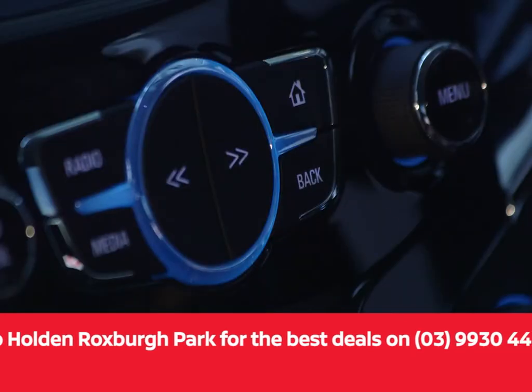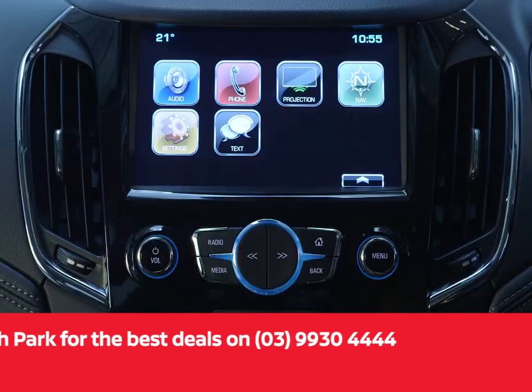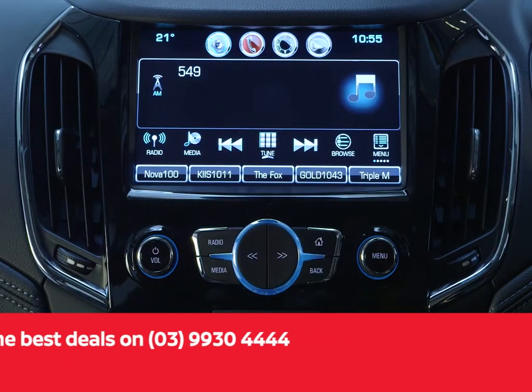Press the home button on the centre console to bring up the main home page and select the audio icon on the touch screen.